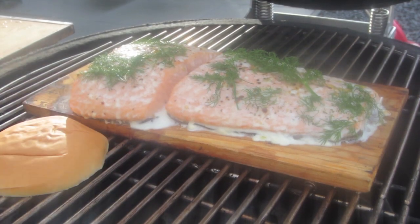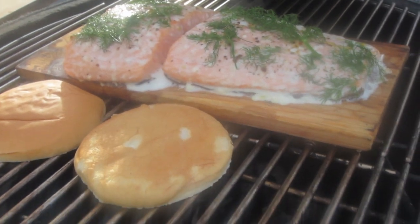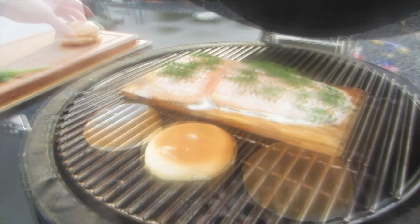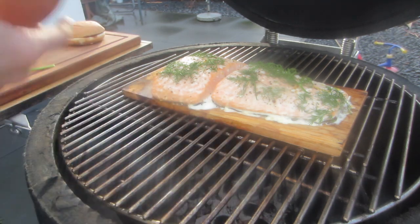After about 20 to 25 minutes, you can place the burger buns on the grill to briefly toast them. You'll know how they should look — don't leave them on too long or they'll burn, it goes quickly. You can already see beautifully how the cedar wood plank is smoking.